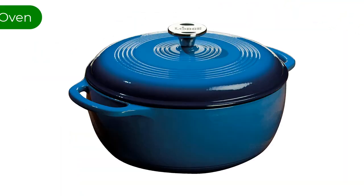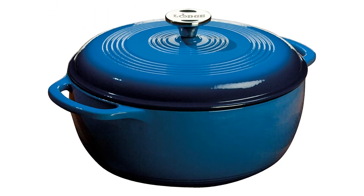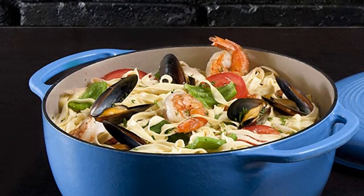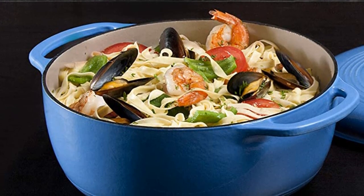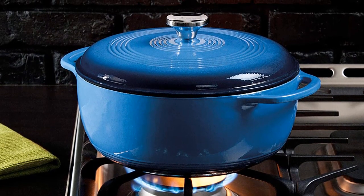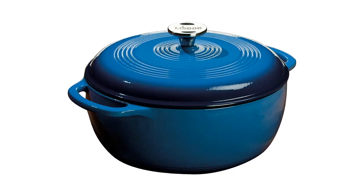Number 2. Our second best pick is the Lodge Enameled Cast Iron Dutch Oven. This is the Dutch oven we recommend if you want the best value on a smaller budget. This pot is seriously solid and impressively durable. It's a very functional shape for most things, from bread to stews, and comes in many sizes. Though it recommends handwashing this pan whenever possible, they also rate it safe to throw in your dishwasher in a pinch.